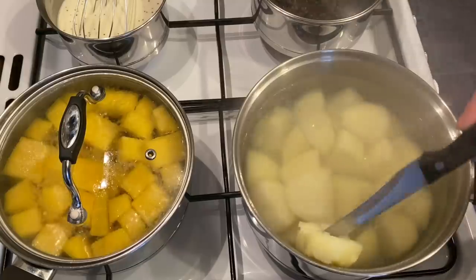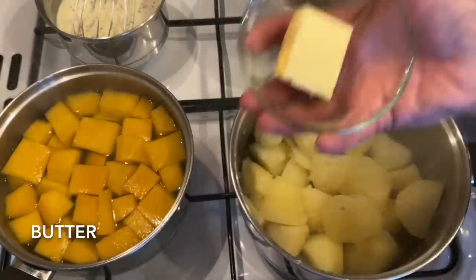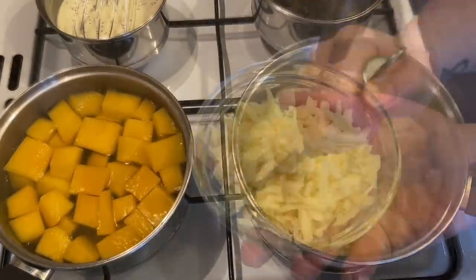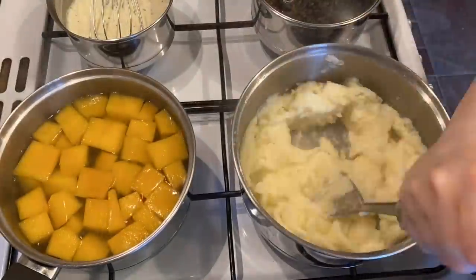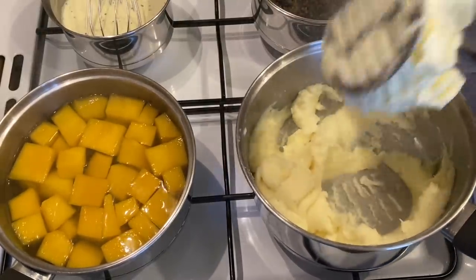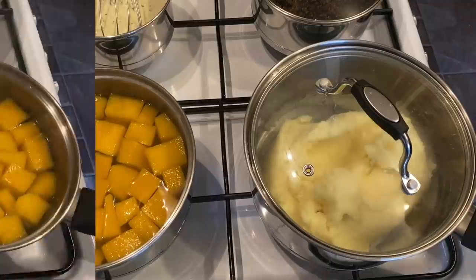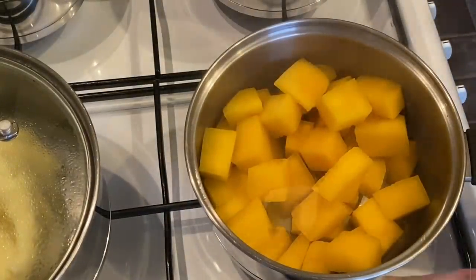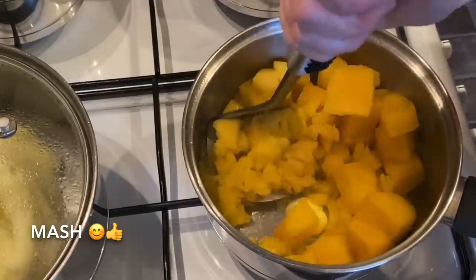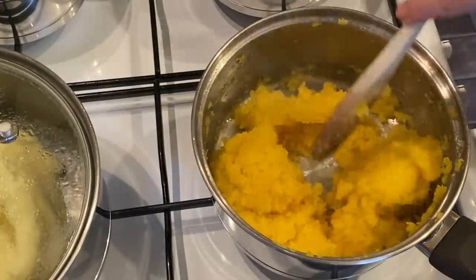Test your potatoes and once they're nice and tender, drain them — your turnip should be tender as well by this stage. Pop a wee knob of butter and a wee splash of cream and mash the potatoes until they're nice and smooth. Once you're about halfway, pop the cheese in and keep mashing until they're lovely and smooth with no lumps. I like to keep a wee bit of heat under the pan whilst I do this — I feel it helps get the lumps out. Do exactly the same to your turnip: drain out the water, add a wee bit of white pepper into your mashed turnip and a wee knob of butter, and that's it.